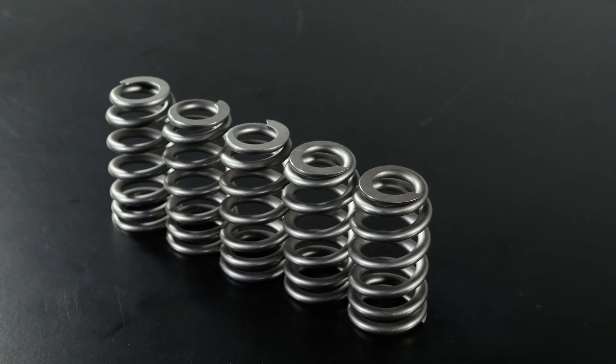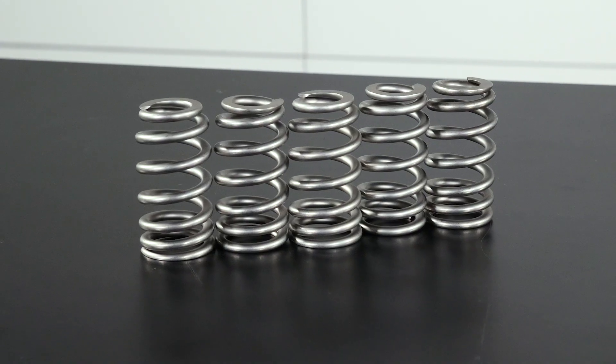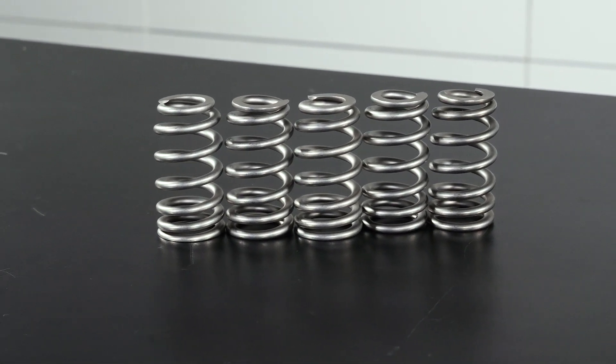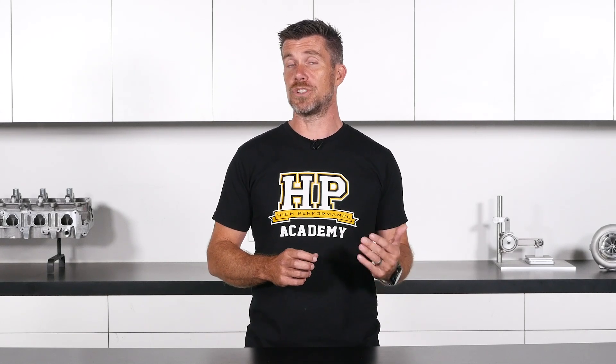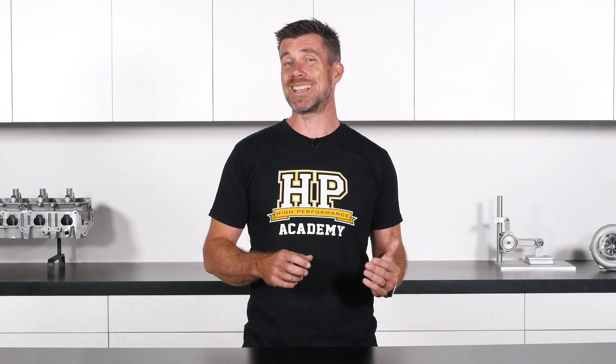The rest of the package of parts that go along with this camshaft includes a set of Kelford Beehive valve springs. It's important when you are upgrading a cam to make sure you have all of the matching parts. Particularly, the valve spring needs to be matched to the camshaft in terms of the lift and duration that cam provides, basically making sure that the valve spring is suited to actually control the valve motion with that more aggressive cam.